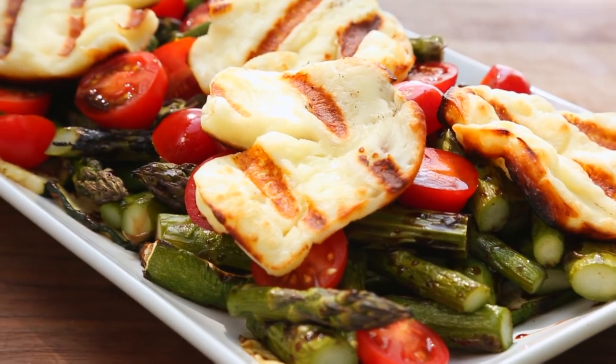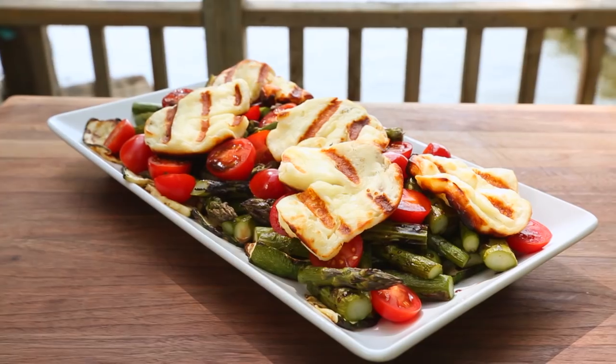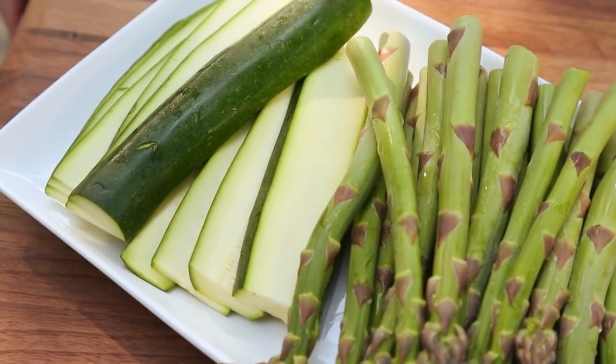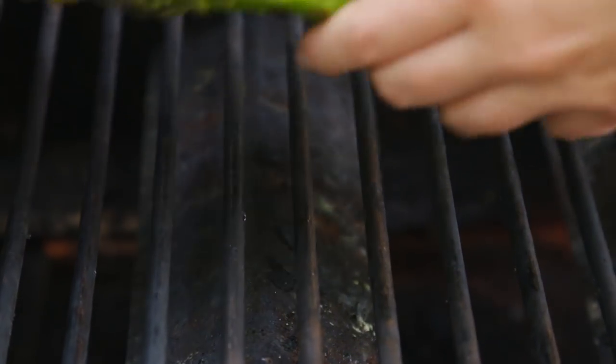Next up today, I'm making a really yummy green salad that's finished off with one of my very favorite things to grill — halloumi cheese. If you've never tried halloumi cheese, it is going to change your life. For this salad, we're getting started with some beautiful asparagus that I've trimmed and some zucchini that I've just thinly sliced. I'm going to hit this with a little olive oil, some salt, and some pepper, and then it's time to get it to the grill.